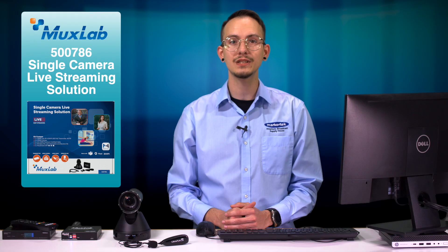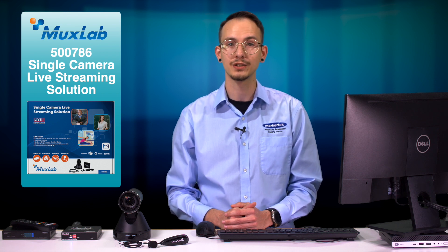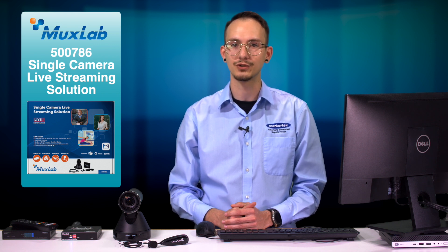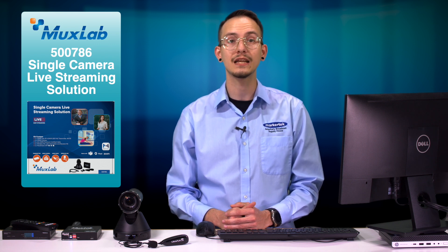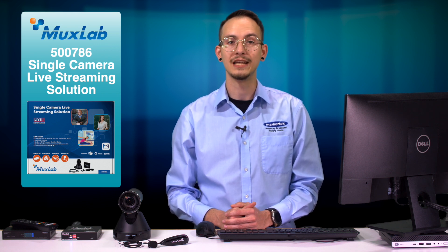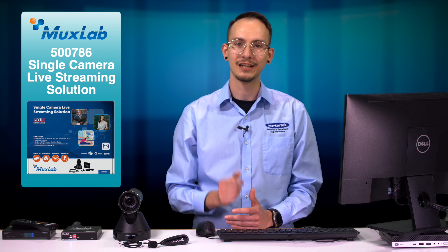It's an easy to use, yet powerful command and control for your stream that anyone can manage. The new 500786 single camera live streaming solution from MUXLAB is the perfect, simple, and affordable way to quickly broadcast your audio and video content to viewers anywhere in the world. It's in stock and shipping free right now here from your friends at Markertech. Get yours today.